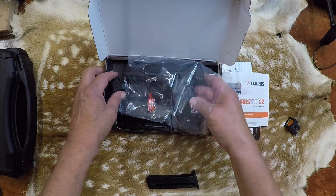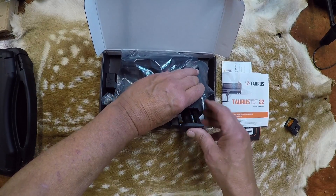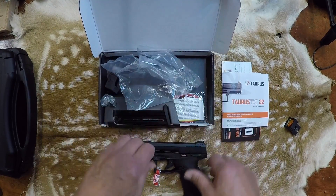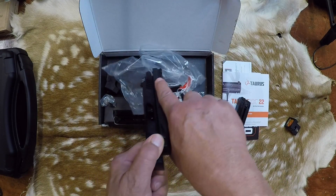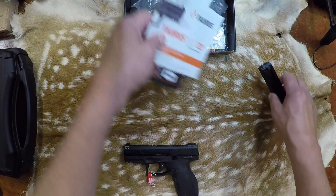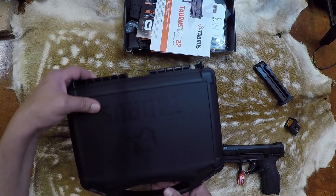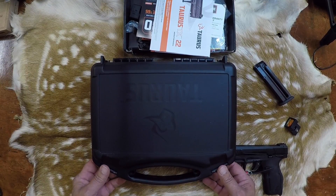And now for the one that has just come out. I'm going to leave this one out — it's clear, we'll just leave the magazine out of it. All clear, good to go. Let's put this box over here. Here is the Taurus TX-22 competition pistol.